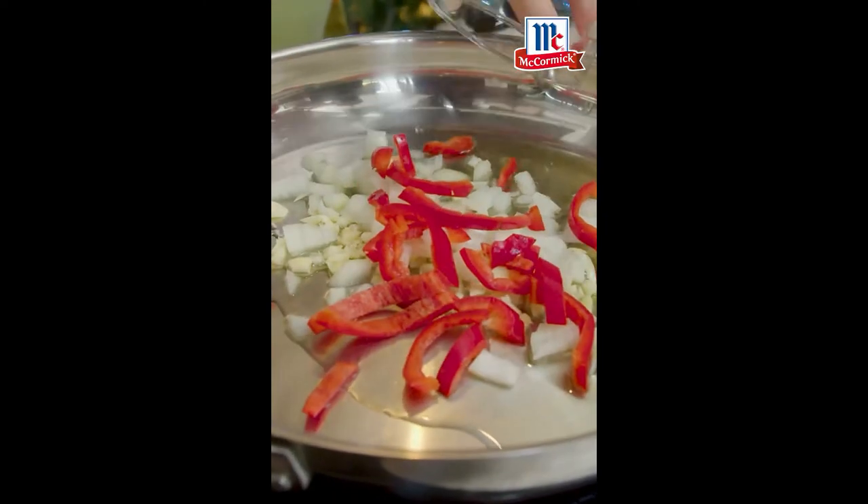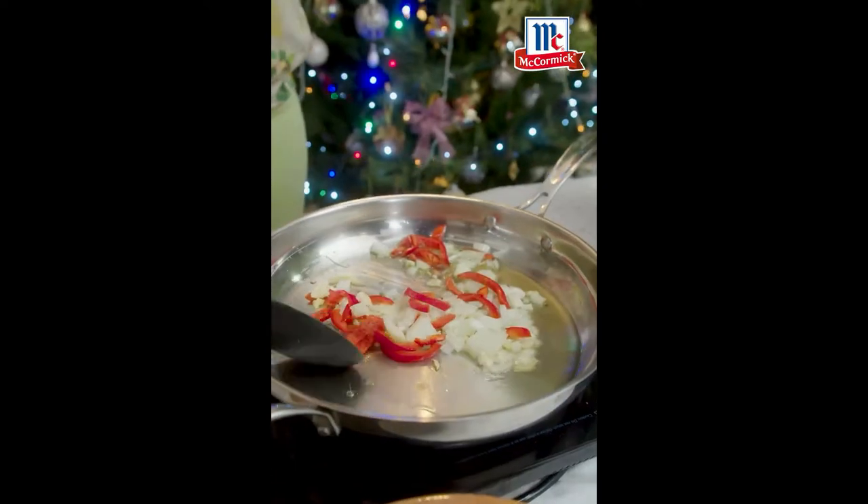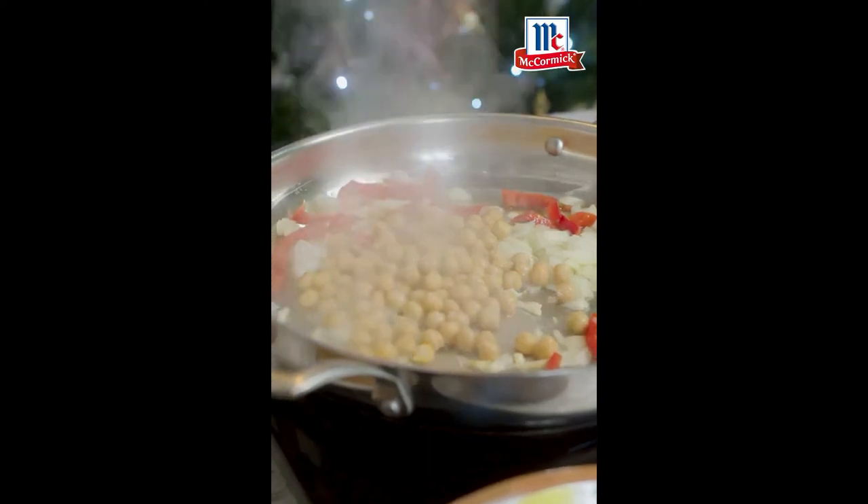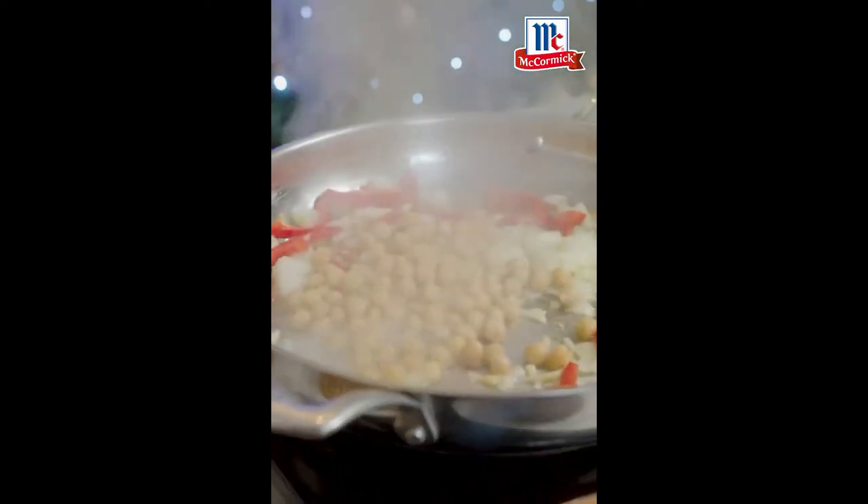So I've put in my beautiful bell peppers. Use red and green — it's Christmas, right? You want that. Then I'm throwing in some garbanzos, keeping them whole. Fabulous.